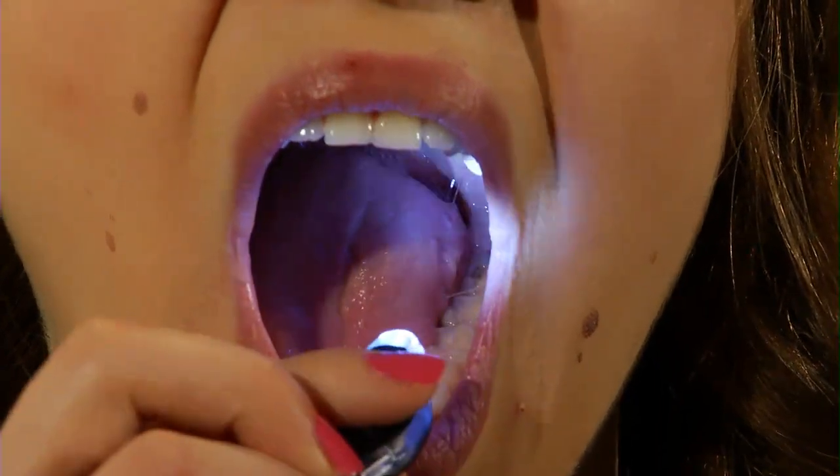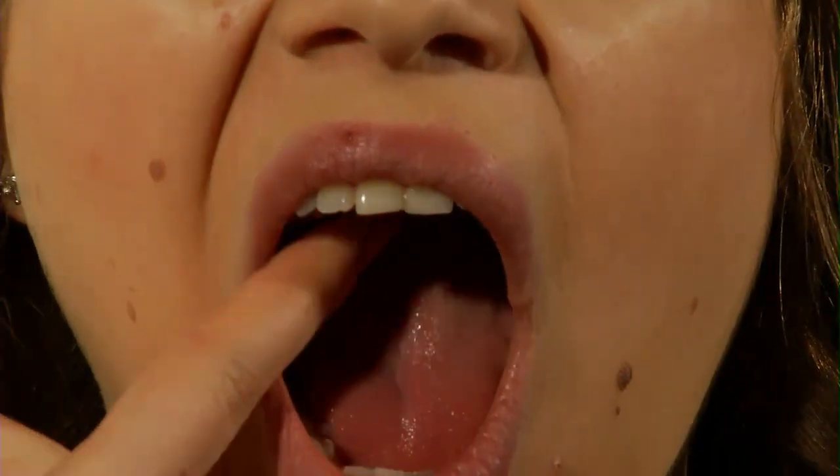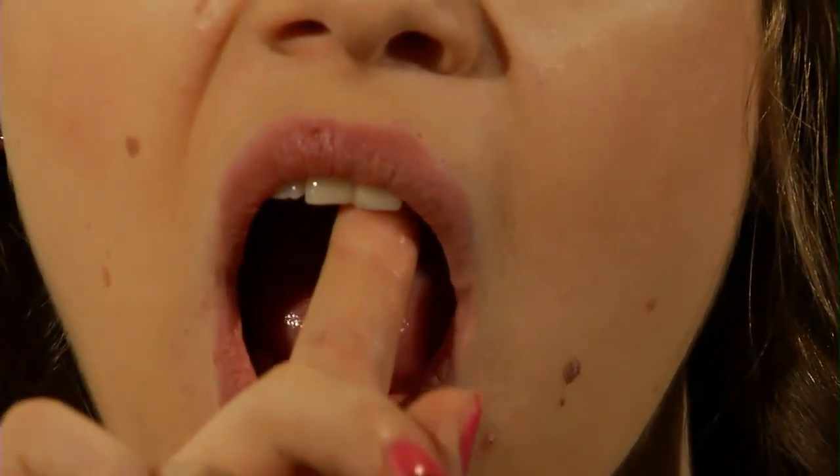Step five: if applicable, remove any dentures or appliances from your mouth. Step six: using your flashlight, check the inside of your mouth. Step seven: check the roof of your mouth for changes in color or lumps. With your index finger, gently press the roof of your mouth to feel for changes.